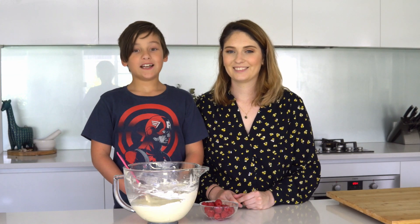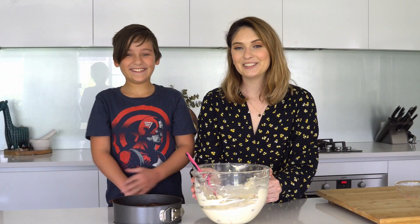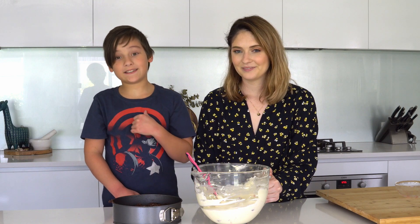Now to fold in the raspberries. Last step, we're going to pour the filling onto the base. Then put it in the fridge for six hours.